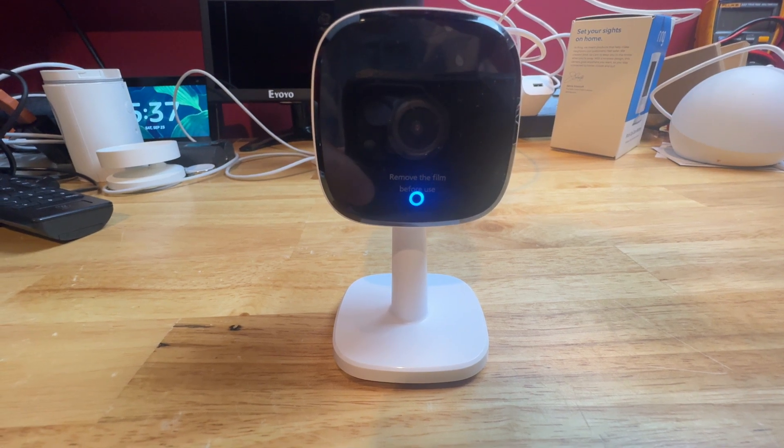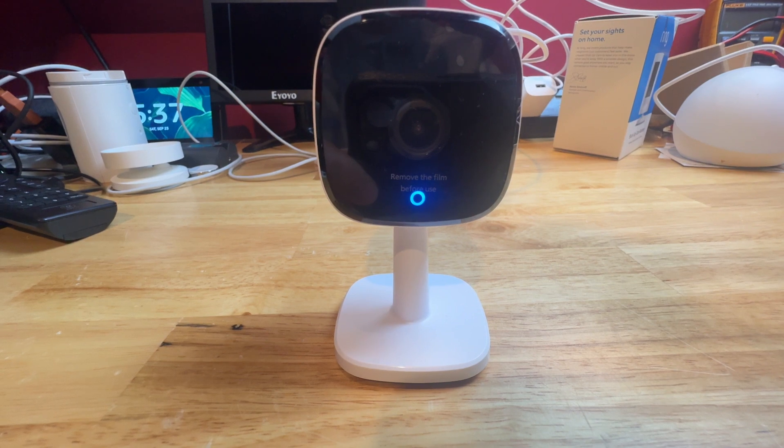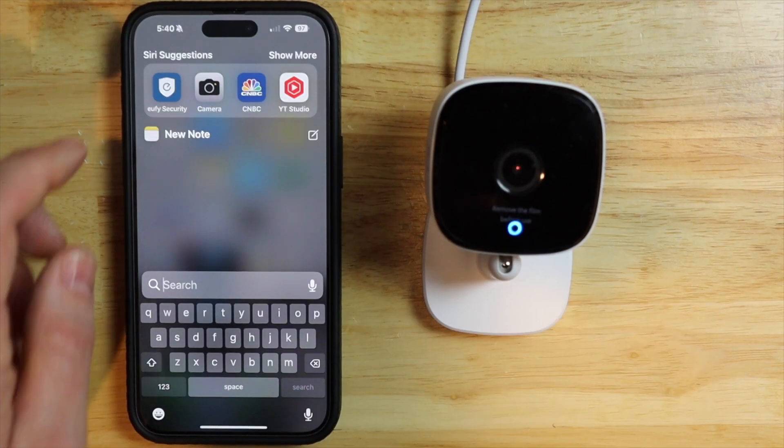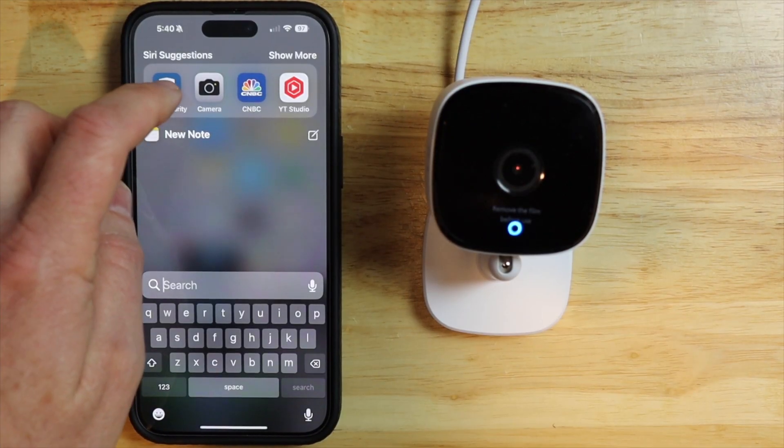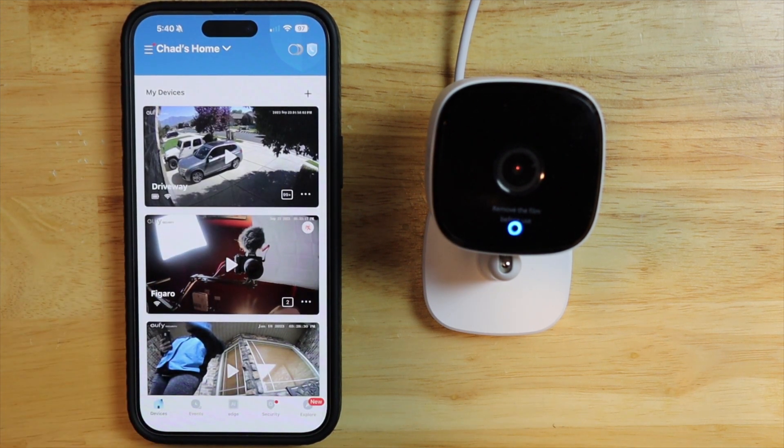Today we're going to reset the Eufy indoor camera back to factory default settings. I'm going to go ahead and launch my Eufy security app. This is the camera that we're going to be resetting back to factory default settings. Before I get started, make sure you get all of your videos off of the app before you reset it.